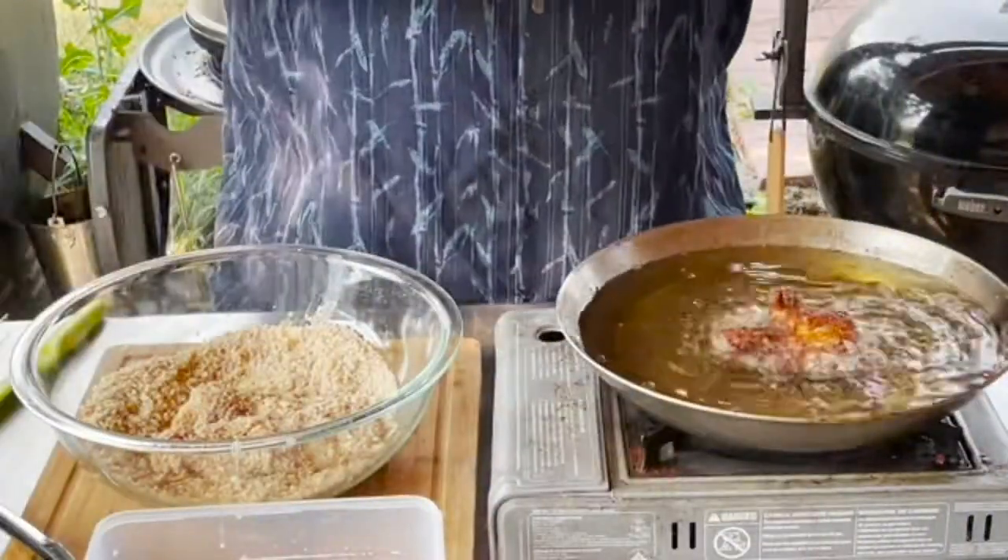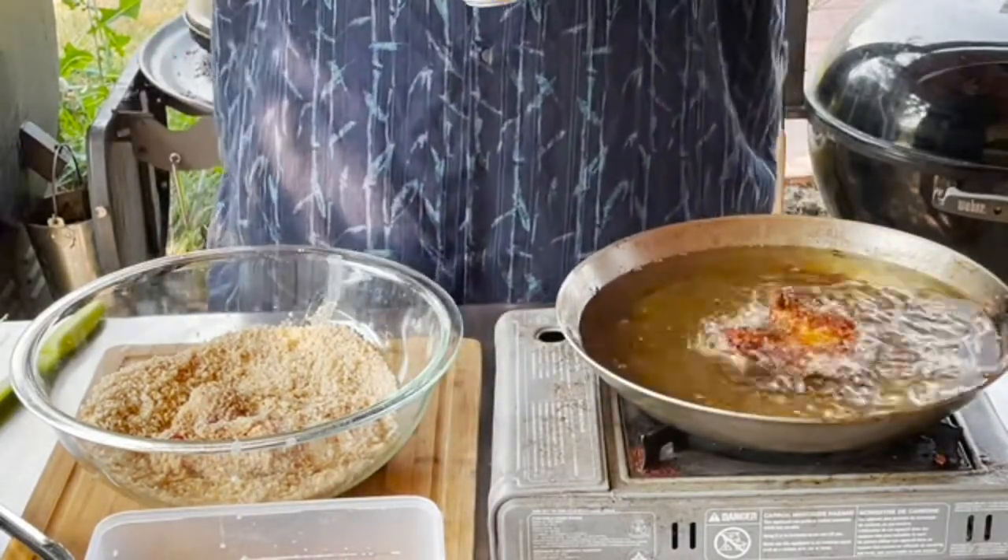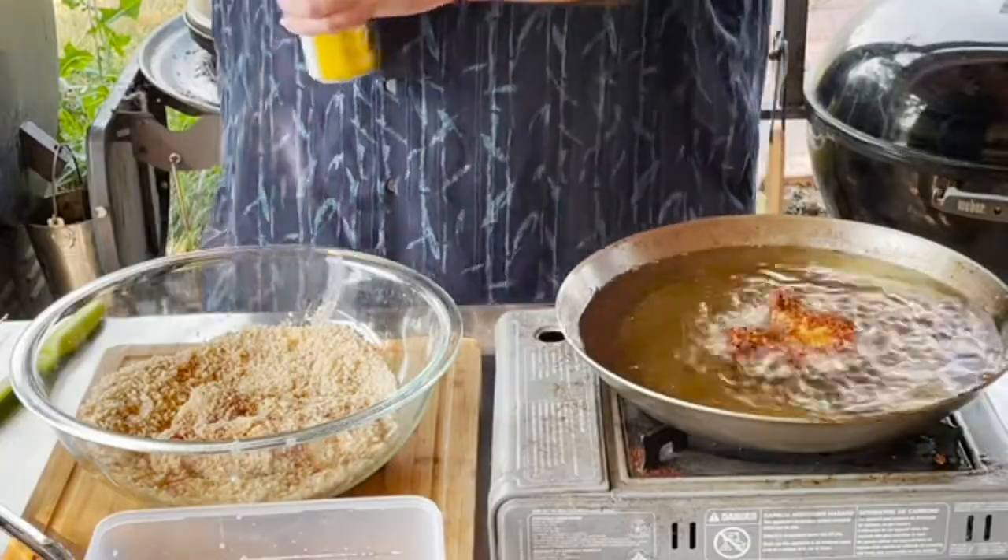While we're waiting for our chicken to come up to temp, I'm just going to grab myself another Michelob Ultra Pure Gold Seltzer. Not a sponsor, but I do like them.